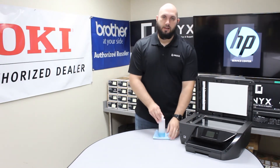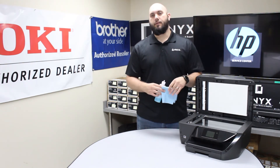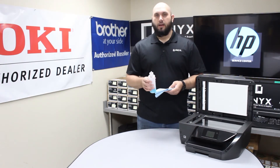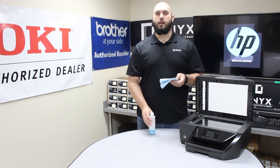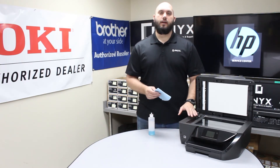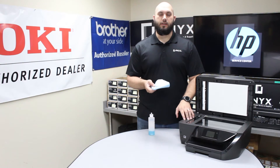In order to clean it, you're going to want a lint-free cloth and your favorite glass cleaner. If you don't have glass cleaner available, you can use rubbing alcohol, but glass cleaner is definitely preferred. The biggest tip I can give you is to please always apply your cleaner directly to your cloth and never to the glass on the printer. You don't want to apply the cleaner directly to the glass because there's a high risk of it seeping underneath the glass and causing a lot more problems than you started with.